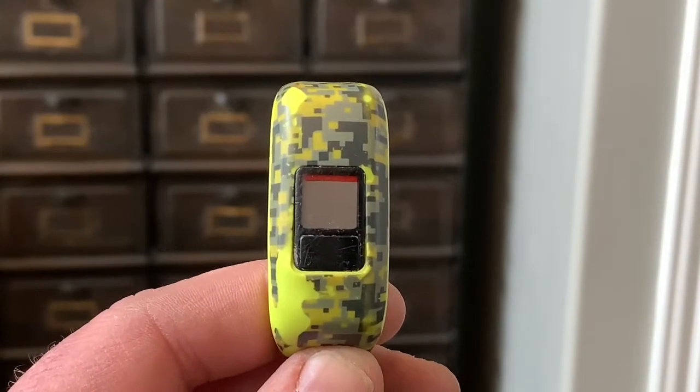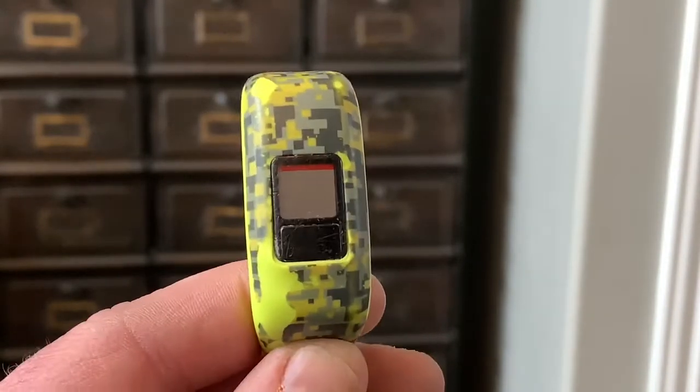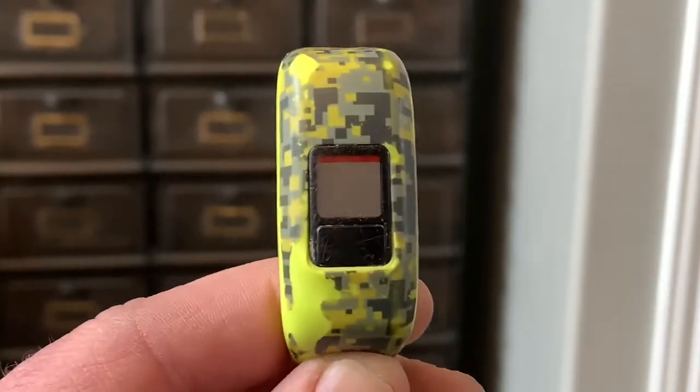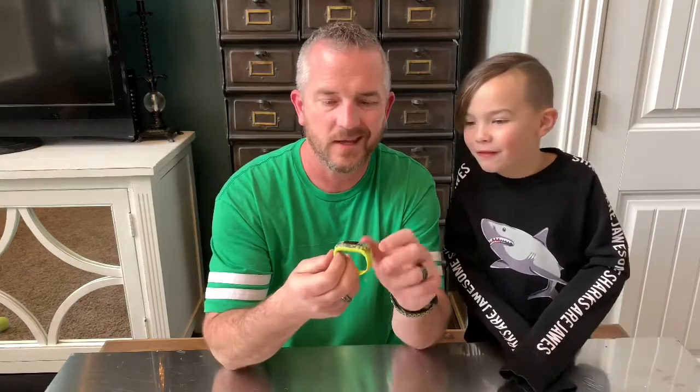You can tell by the red line at the top of the video that the battery is dead. So that means we need to put a new battery into it. Let's get started — this is my watch and we're gonna be fixing it because it died.